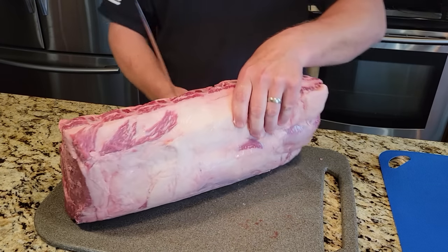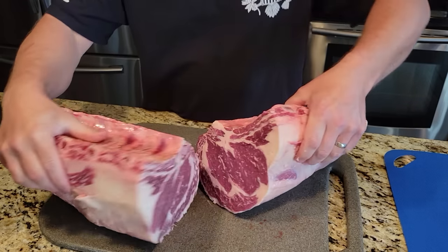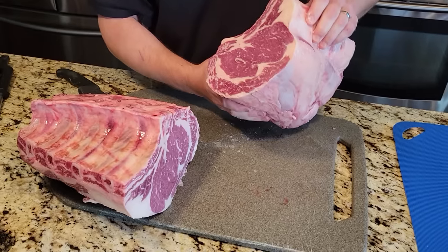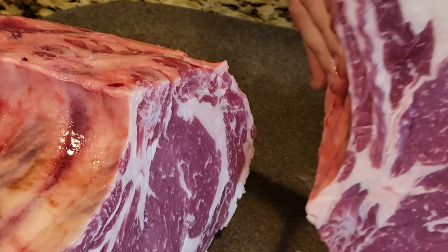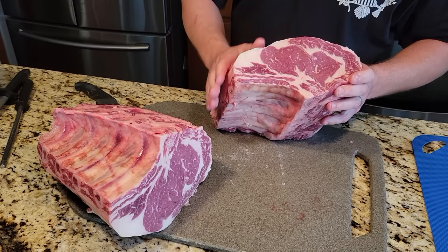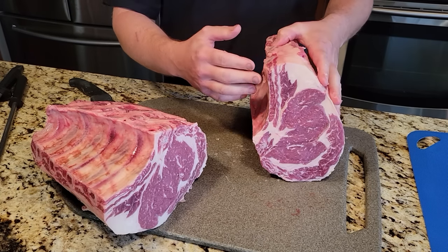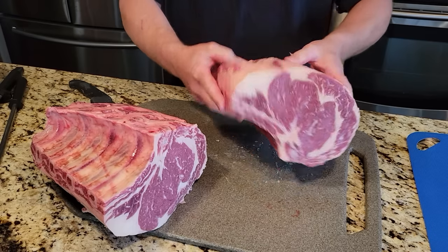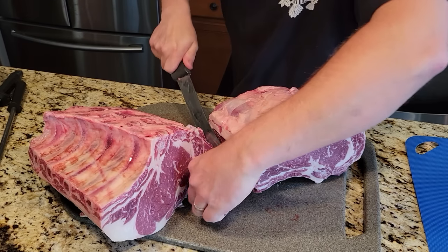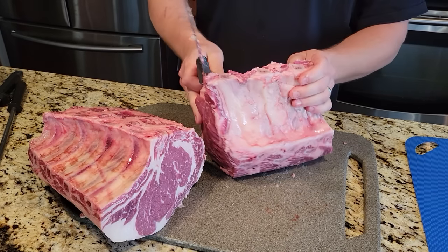I'm going to cut straight down right through those two bones, through that little tiny piece of cartilage. So now I've got a nice little rib roast. Usually when I make rib roasts for customers, I'd take a little bit of this fat off — not much, because with a rib roast you want the fat to stay on. But I like the look of the bones sticking out, so for a custom look after you get it out of the oven it looks really nice with the bones sticking up.